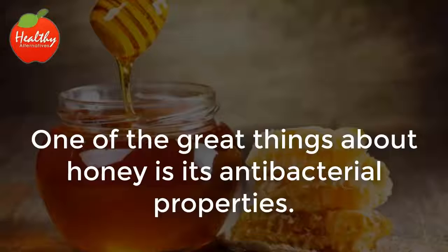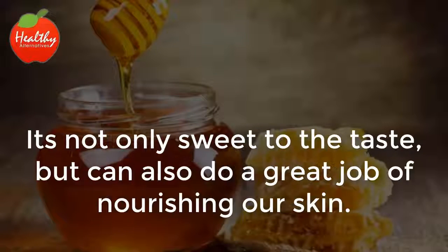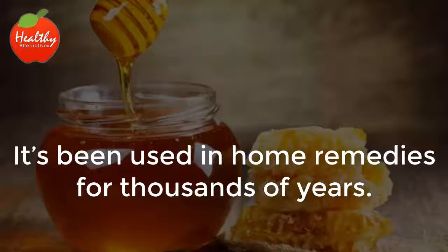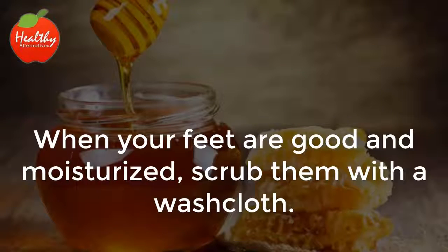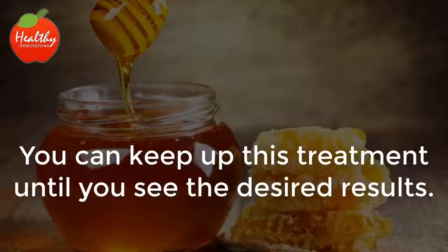4. Honey. One of the great things about honey is its antibacterial properties. It's not only sweet to the taste, but can also do a great job of nourishing our skin. It's been used in home remedies for thousands of years and is very easy to use. Just mix half a cup of honey in a bucket of warm water and soak your feet for about 20 minutes. When your feet are good and moisturized, scrub them with a washcloth. You can keep up this treatment until you see the desired results.